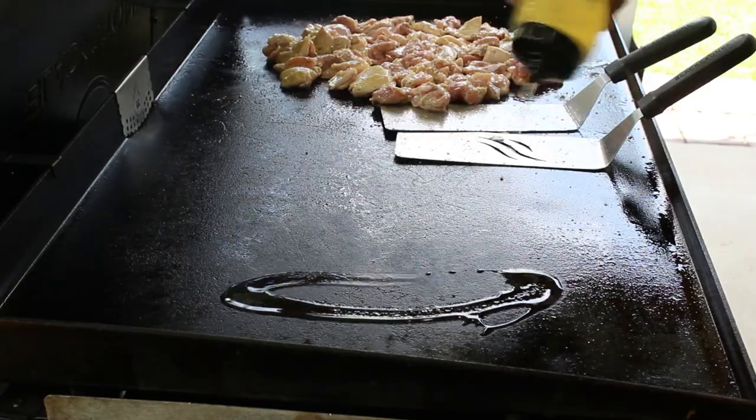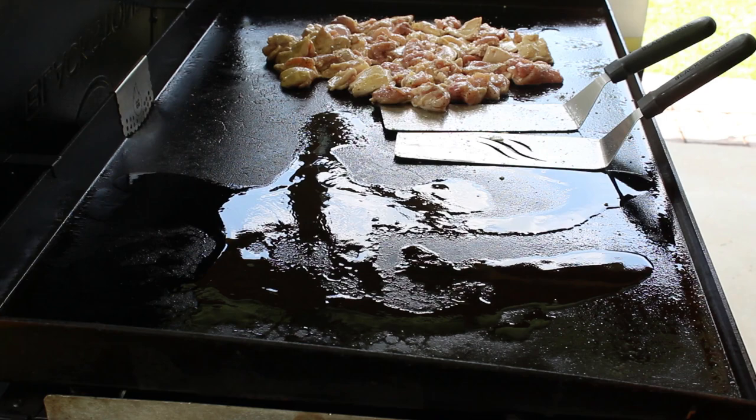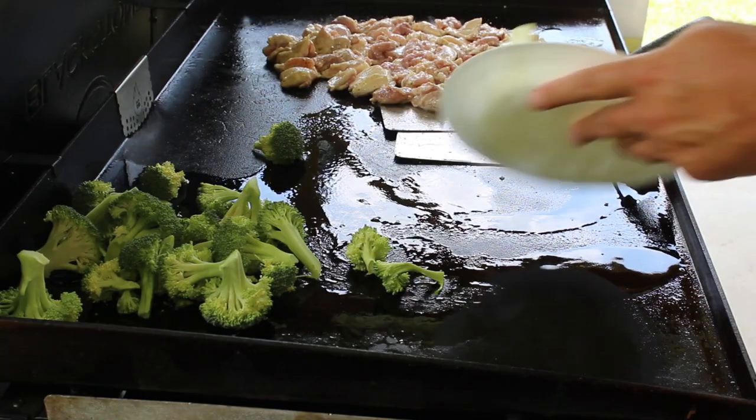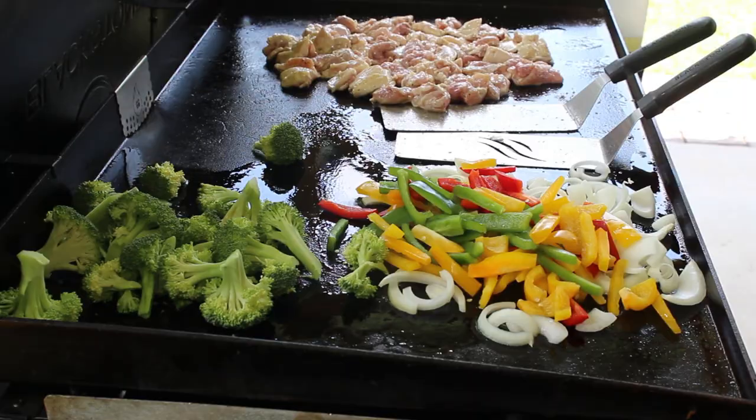This chicken won't take long at all to cook, so we need to go ahead and get them veggies on. I'm going to throw down some more oil. Now I have some fresh broccoli crowns here — sometimes I use frozen, normally I do, but I decided to use fresh this time. We got one medium sized yellow onion chopped up, and we have an assortment of bell peppers in different colors. We're going to throw that in with the onions, and it can't hurt to add some more seasoning to these peppers and onions.